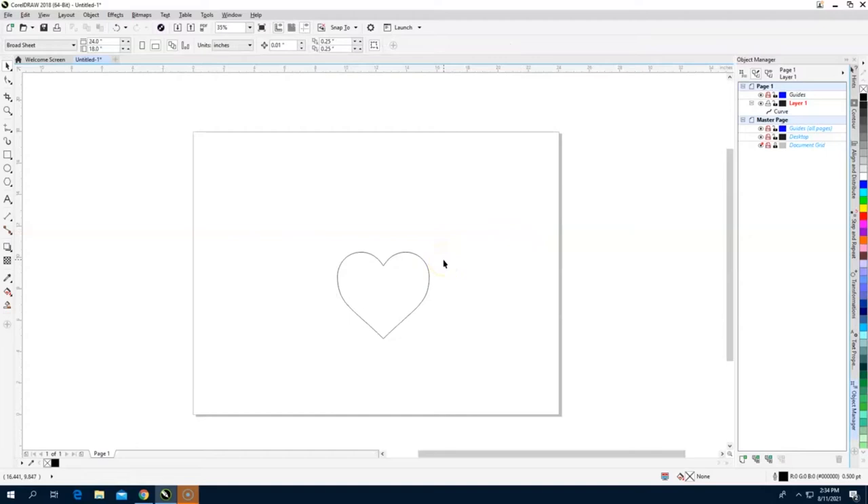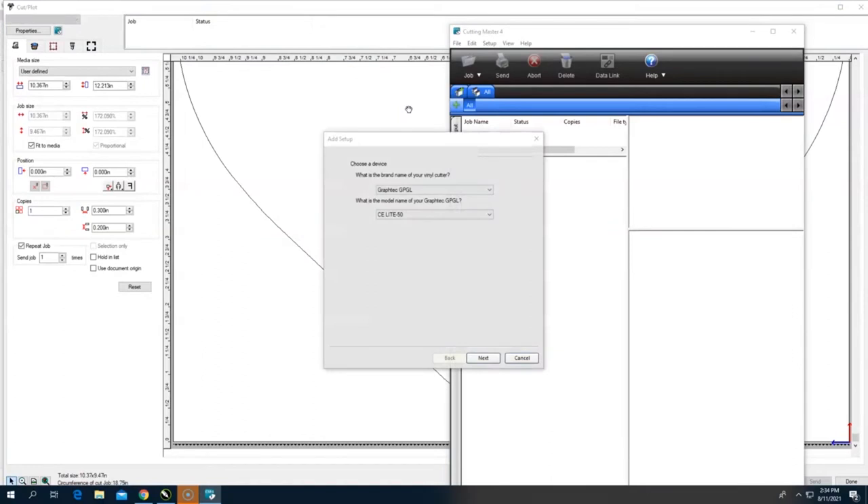One quick tip: if you're making multiple hearts in different colors and want to cut them at different times, set them to different outline colors. You'll see in a moment how you can simply cut by color in the GraphTech software. So here we have the black outline heart, and we're going to hit Launch and then Cut/Plot.